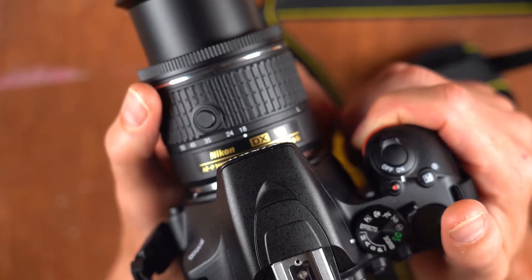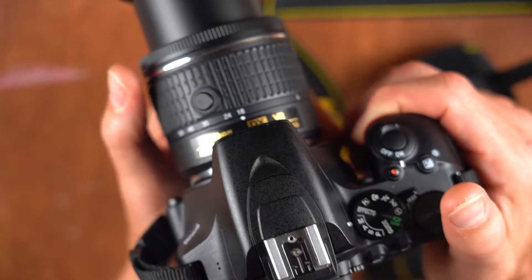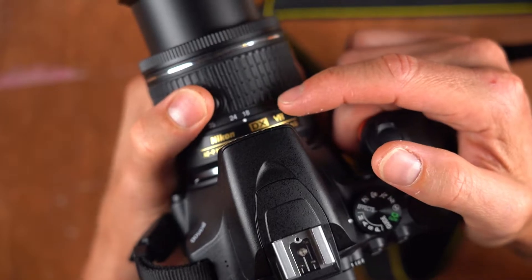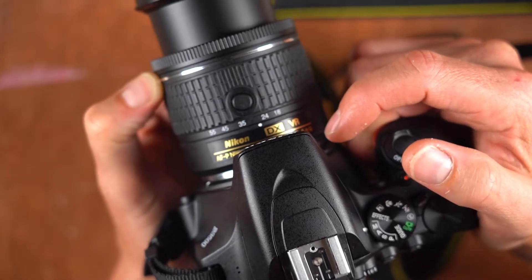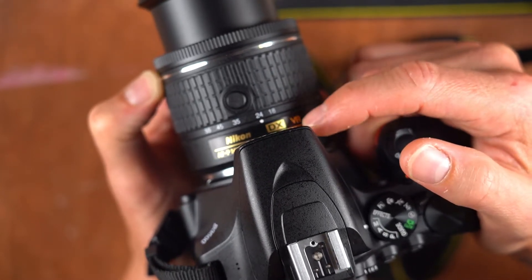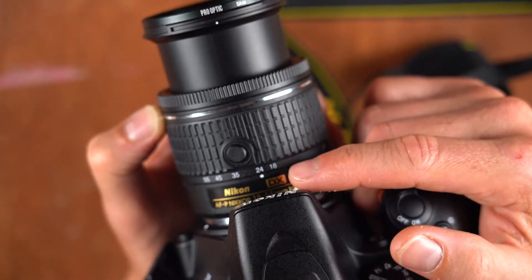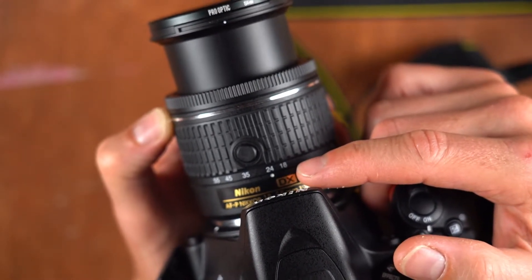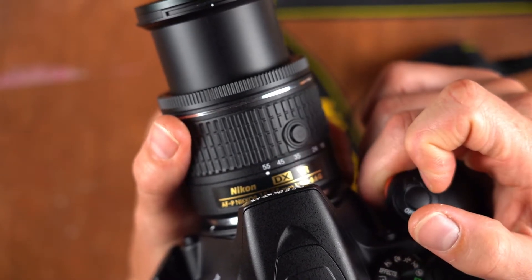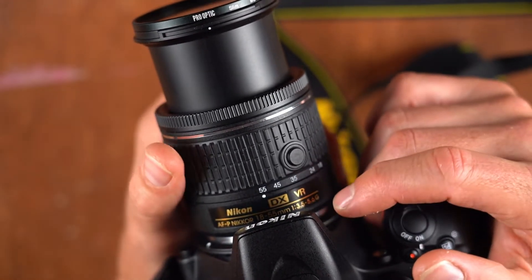At 18mm is your widest setting, and you have steps — 24, 35 — these are popular angles of view that usually come with fixed lenses. If you wanted one that wasn't a zoom lens, choices are often 24, 28, 35, 45, and 55mm. That's the full range of this lens, all reiterated on the lens barrel as well.